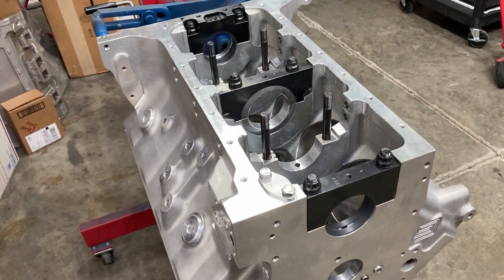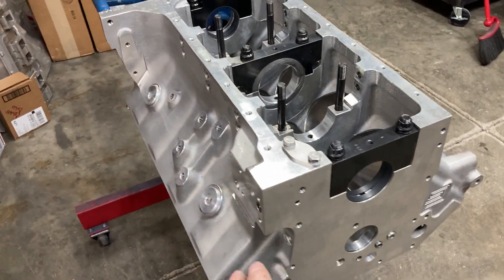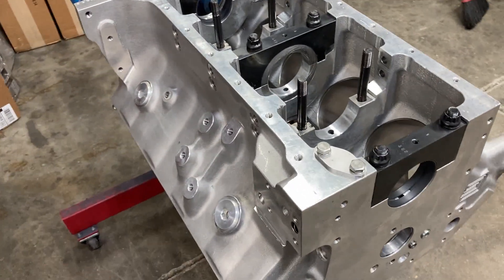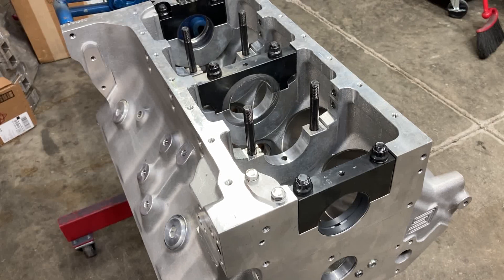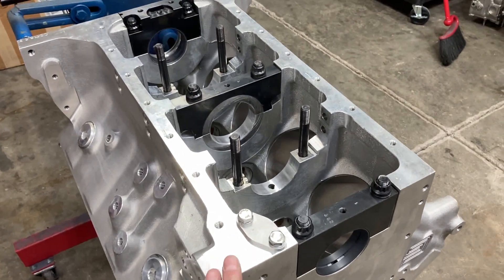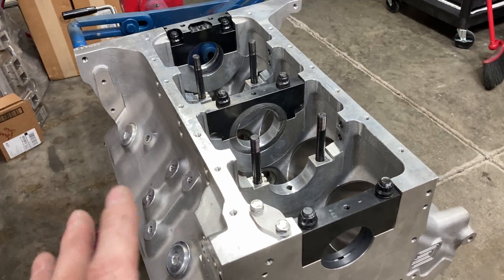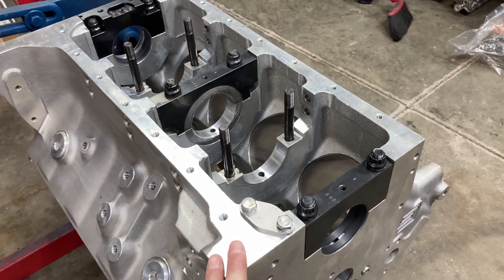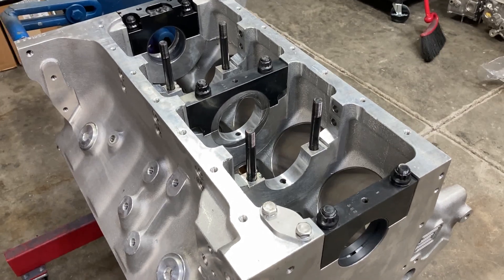With aluminum blocks, they do not make as much horsepower as a cast iron block, and that's mainly due to ring seal. What I've seen on engines around the 700 horsepower mark, there's around 30 or 40 horsepower difference between an all-aluminum engine and a cast block aluminum head engine with all the same parts, same cam, compression ratio, and all that. When I first started messing with all-aluminum FEs, probably 13 to 15 years ago, I would compare notes with some other builders and make those observations.